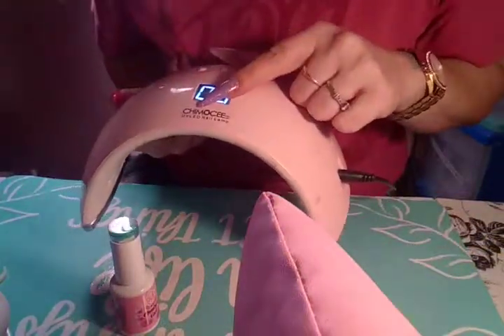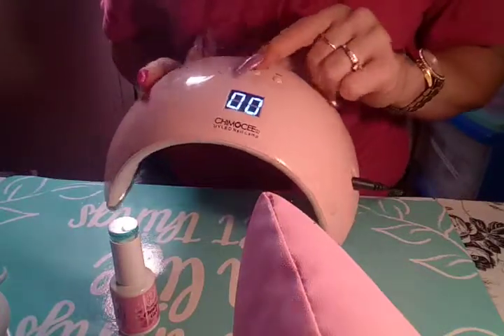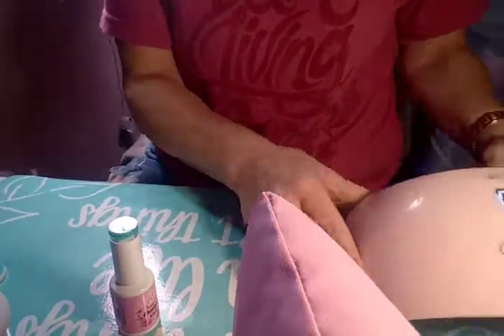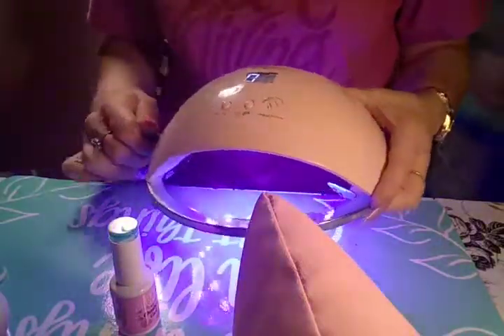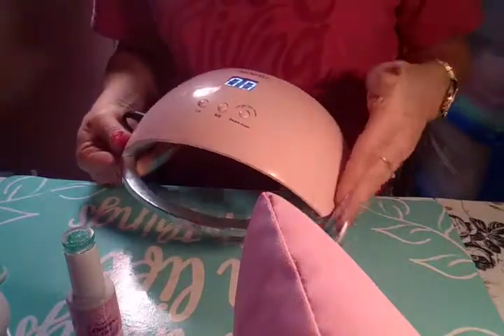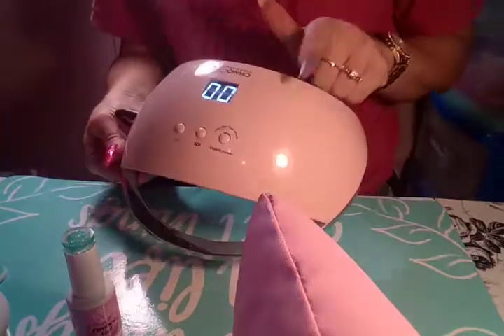This is the — I'm not sure how to pronounce it — Sunuv UV LED nail lamp. It has 30-second, 60-second, and 90-second low heat mode, and it's double power, so it's a really good lamp. I got this lamp off Amazon. Also guys, I just hit a hundred subscribers — once I reach a hundred I'll be giving away a Naio Couture gift set, so go check that video out.